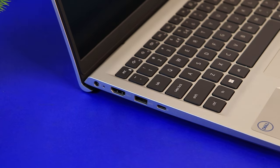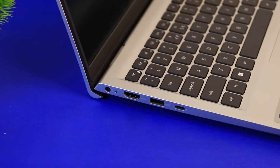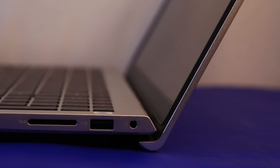Moving on to the ports — the selection is very decent. On the left side, we have the charging port, a full-size HDMI, a USB Type-A, and a USB Type-C Thunderbolt port. I tried connecting an external display and it works flawlessly. On the right, we have a headphone jack, a USB 3.0 Type-A, and a full-size SD card reader. I transferred footage from my camera at speeds limited to around 40 Mbps — my card is rated at 120 Mbps, but the slot is limited to 30-40 Mbps, so please keep that in mind.